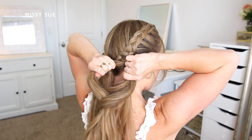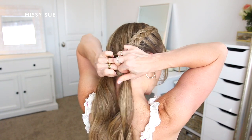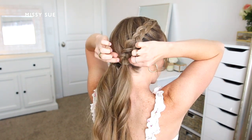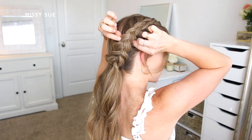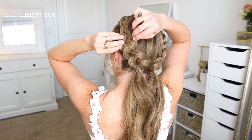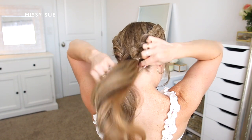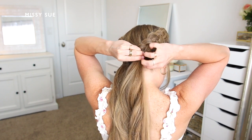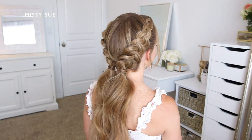Once the braid reaches the nape of my neck and I've brought in all of the hair, I take another clear elastic band and tie off the end of the braid. Now with both braids done I can go back over each one and carefully pull on the sides so the braids look wider and more full. You can pull them out a lot for extra big braids or just a little for slightly larger ones — I like them really big for pictures but somewhere in between for daily wear. As a finishing step, I divide off small sections of hair from each ponytail and wrap them around the elastic bands individually to hide them, holding each section in place with a bobby pin.